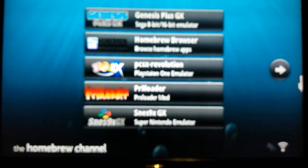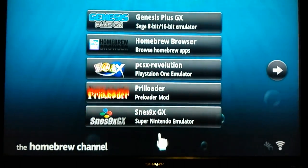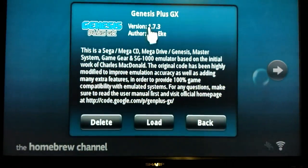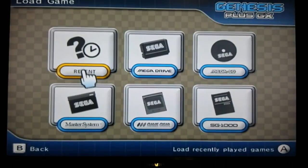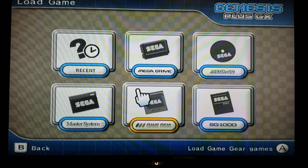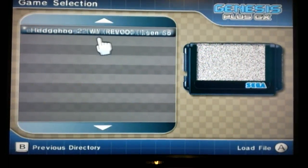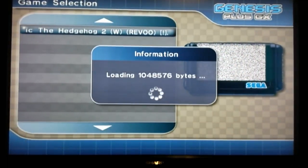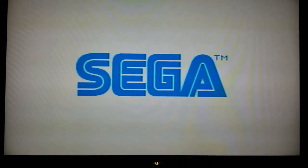Click start, and once you're in the Homebrew Channel it might be on the next page — click next if needed. Find Genesis Plus and click load. Once you're loaded up in the emulator, click load game, go to mega drive, and here we go — Sonic the Hedgehog 2. Click it, it's gonna load up, and you're playing Sonic.